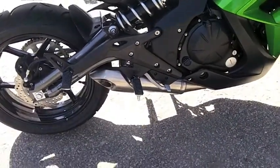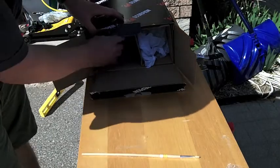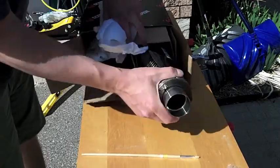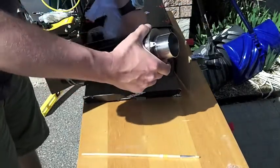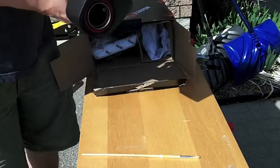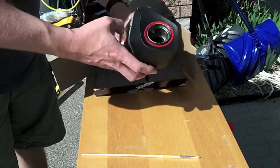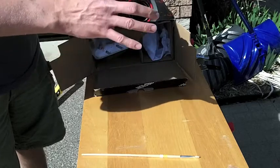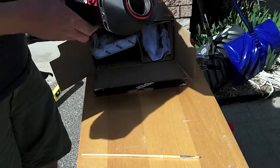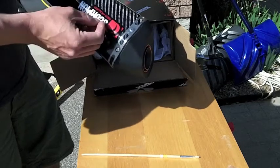That's the stock exhaust before I take it off and put on the Scorpion. Before I get ready to install the exhaust — while I'm taking the fairings off and getting everything else ready — I want to prepare the silencer. As I said when I unpackaged this, one thing I'm not a big fan of is this red ring. It just doesn't go with my green bike color scheme.